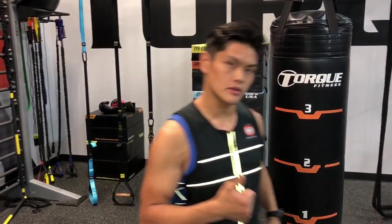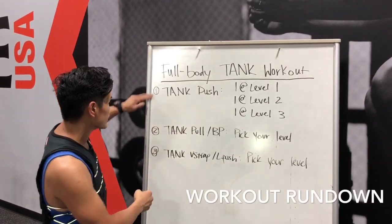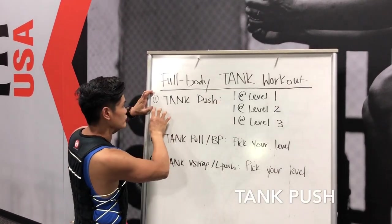Today we're going to do a full body workout. Let me bring you to the whiteboard to show you the full body workout. We have three different sessions, and each session has three different levels and three different sets.